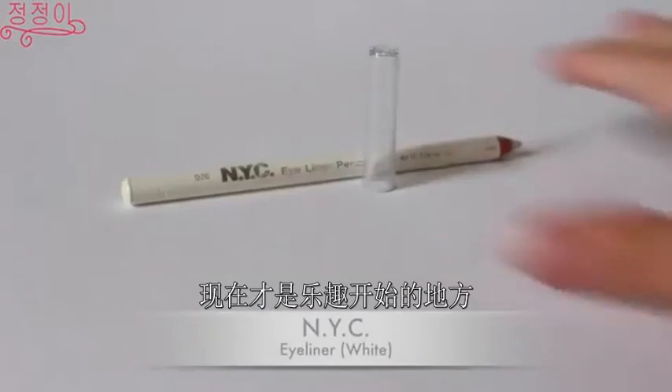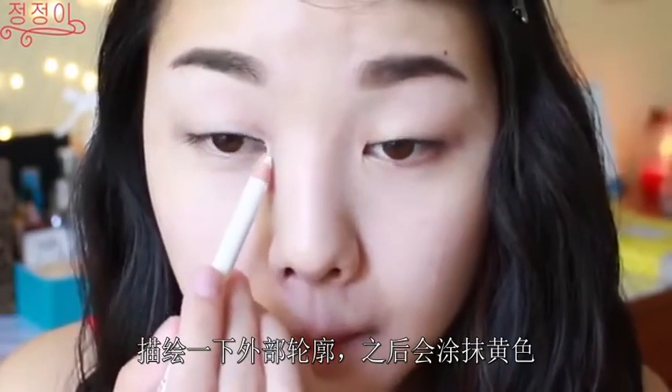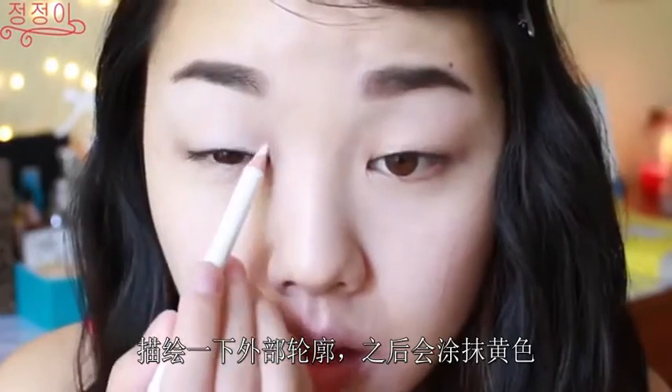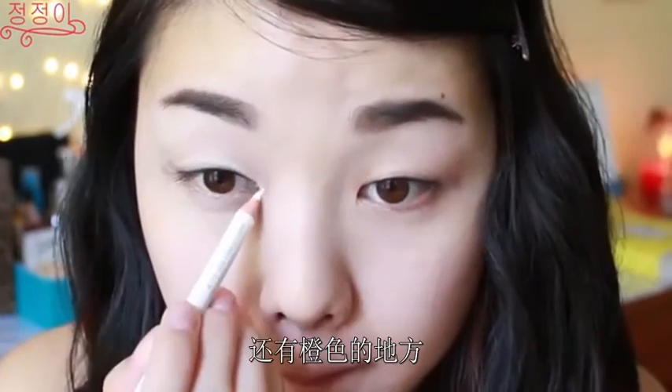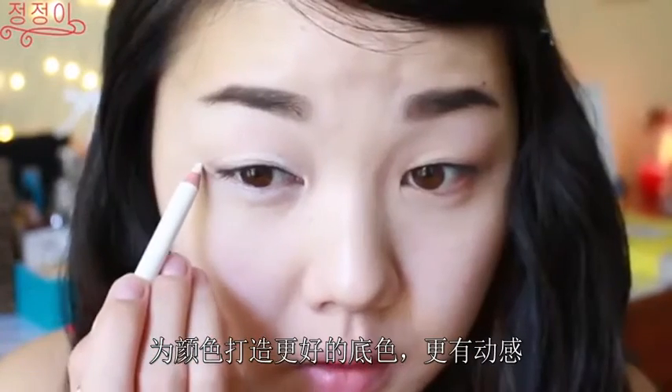Now this is where the fun begins — just grab any white pencil liner that you have and I'm just going to trace the outline of where I want the yellow and orange colors to go, so that it also creates a nice base for the colors to be more vibrant and more pigmented.